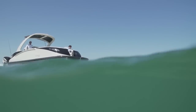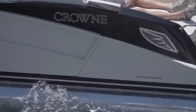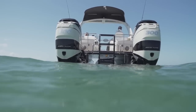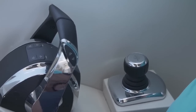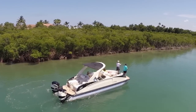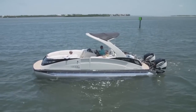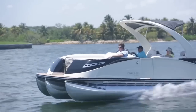Long gone are the days of the pokey old pontoon boat with a little 40-horse motor puttering across the lake. This boat has twin 300s — it flies. You've got joystick control for docking because a boat this size in the wind can be a handful for a novice, but with the joystick you can pull up sideways and bring it right into the dock or right out. They've made operating this boat very, very simple.